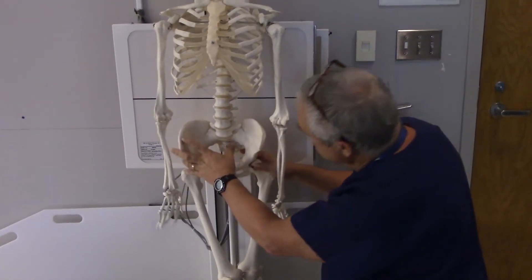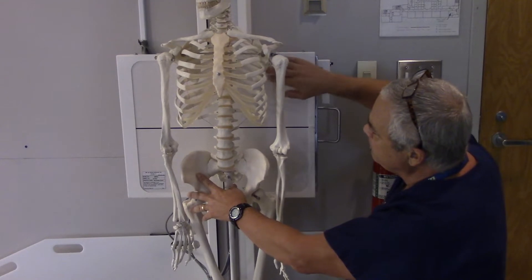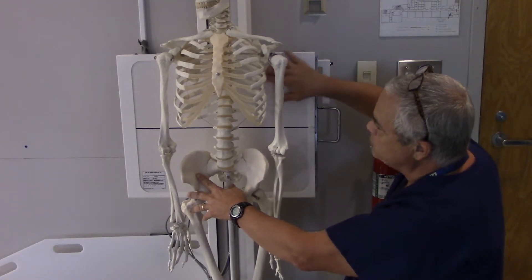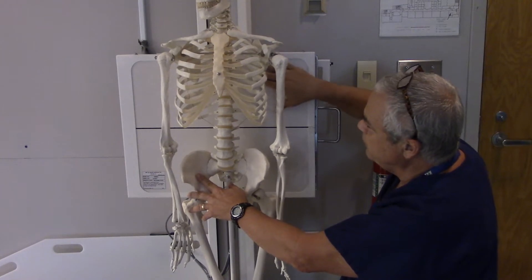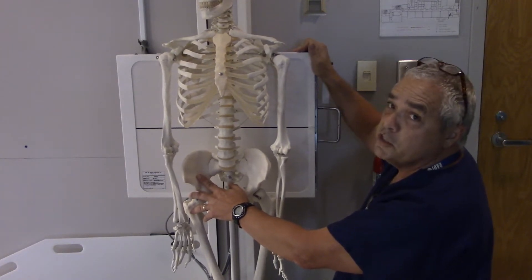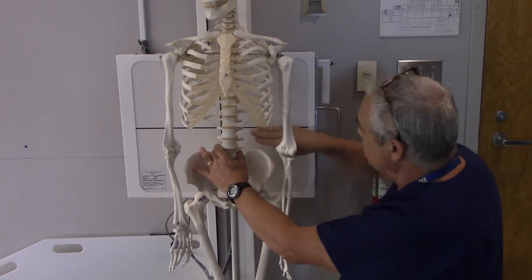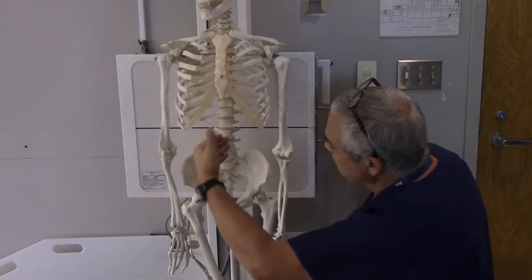I've got my film in lengthwise and I'm going to put a left marker down low. I don't want to put my marker close to the top because it could obscure the diaphragm. We don't want to block out any of the diaphragm because that's one of the primary things the radiologist needs to see. So three fingers above the crest, then bring the central ray in aimed at the midline.